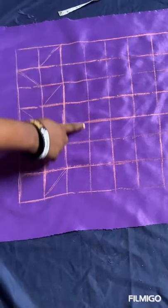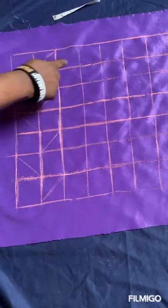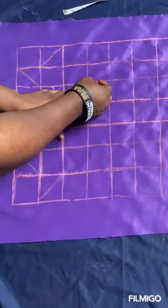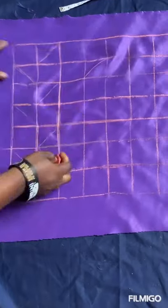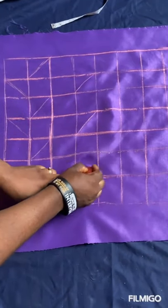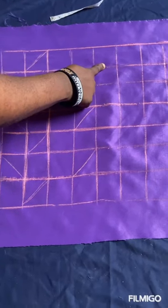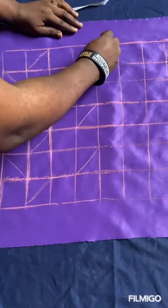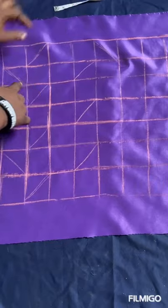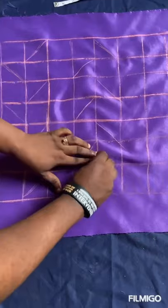Then the third column, just leave it entirely. Go to the fourth one — in this fourth column you repeat the second column. You skip the first box, your line should be facing this side. You skip the second box, your line should be facing this side. You skip the third box, your line should be facing this side. Then you repeat this in the fifth column as well — repeat, as you can see.